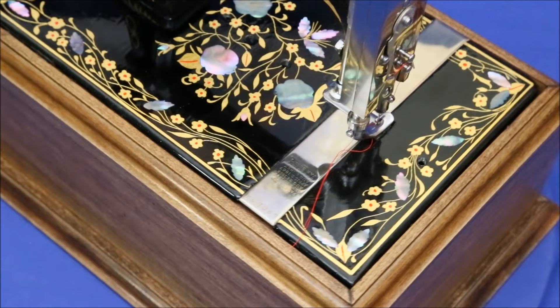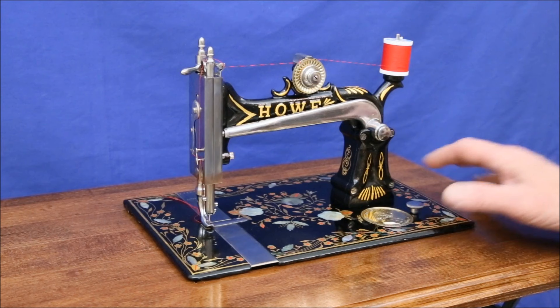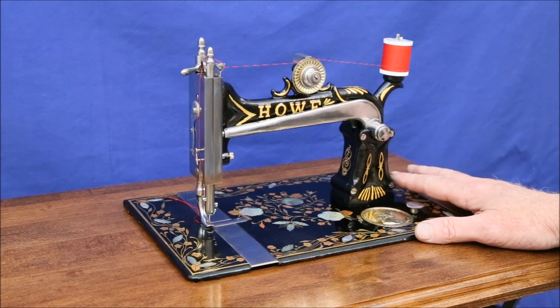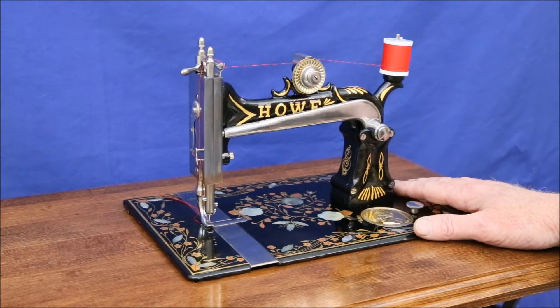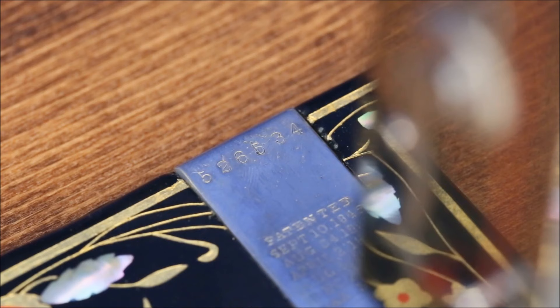It's being shown here on its display base, which makes it convenient for hand crank use and transportation to shows. But it's mounted on a treadle where she really shines, because all of her bulky drive mechanisms, including the main wheel, are located below the bed and out of sight. This gives her an elegantly graceful appearance. And now, for the first time in perhaps as much as 100 years, she sews her very first stitches.